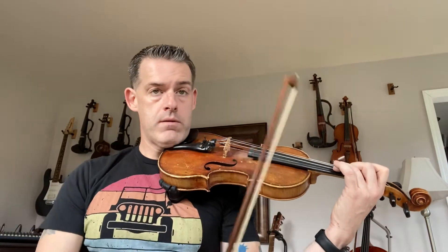1, 2, 3, 4, rest. 1, 2, 3, 4, 5, 6, 7, lift, up.